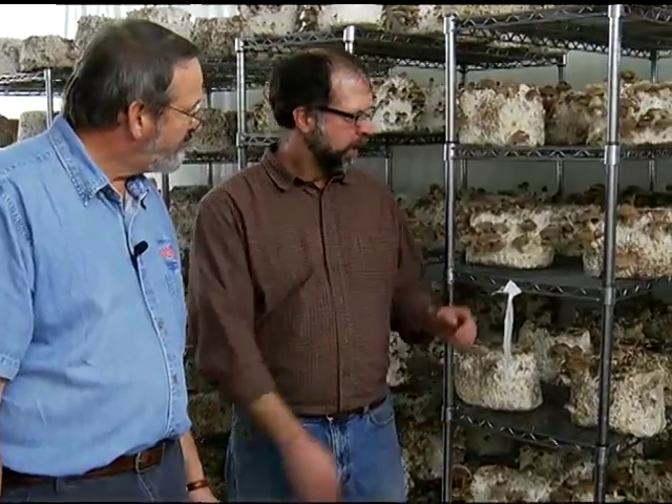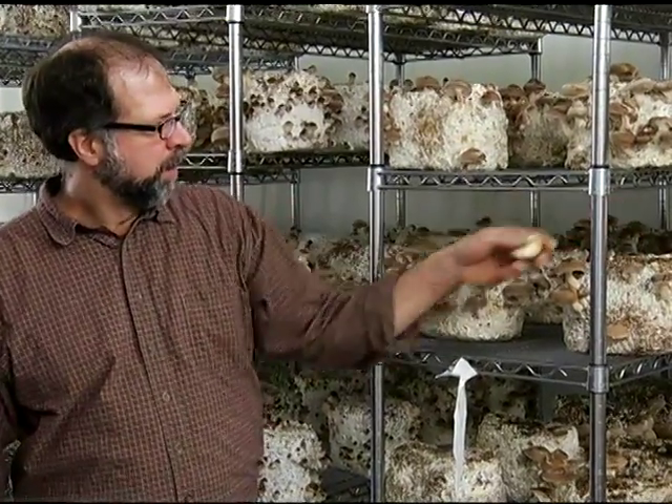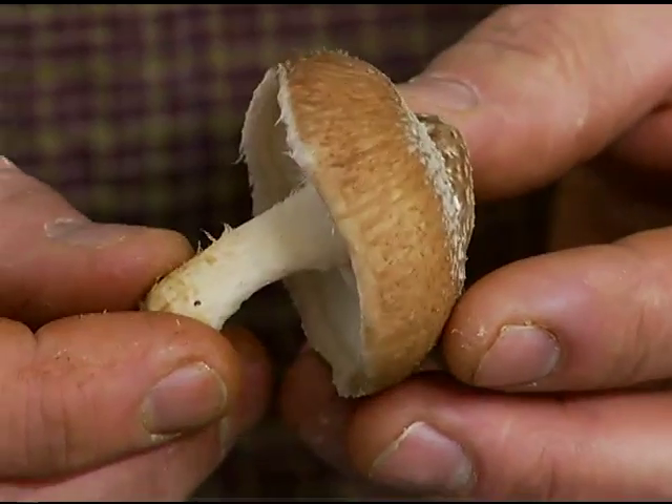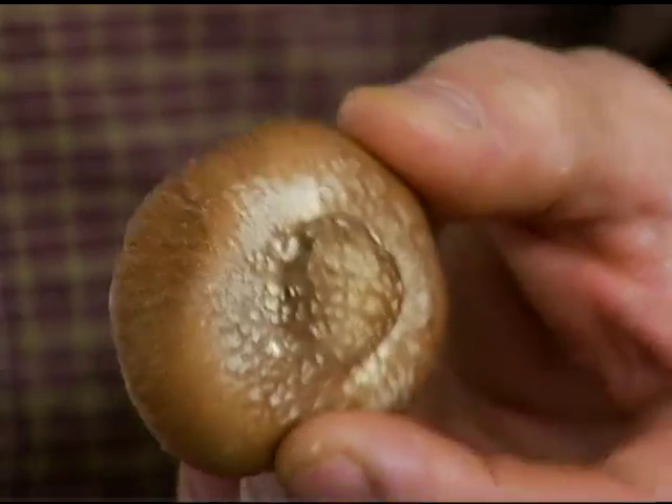Now we're in your indoor production facility. Can you please tell us about how you grow mushrooms in here? Sure. These are shiitake mushrooms growing on sawdust and these are ready to harvest. We like to bring the highest quality mushrooms to market and we pick these with the caps rolled in like this, and we package these in boxes and take them to restaurants and to grocery stores in town.